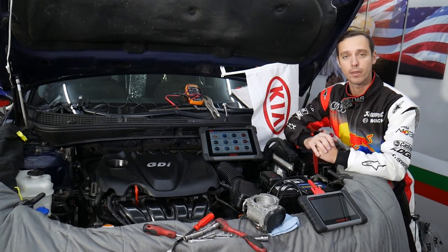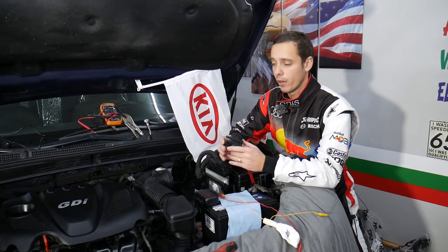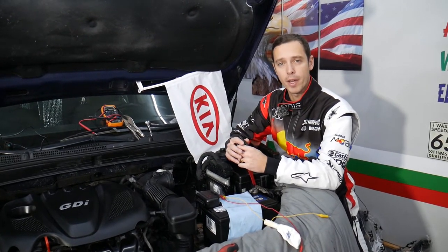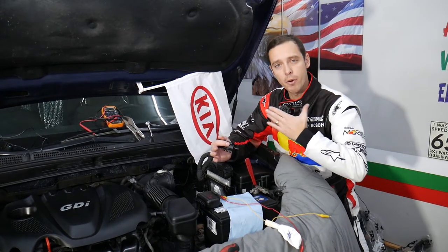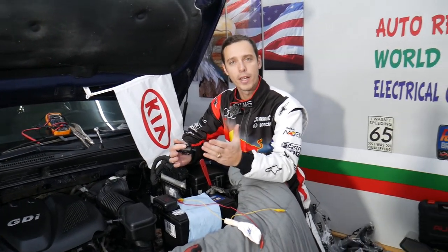Let me introduce you quickly to the channel. Every single car we get at the garage, we try to make at least two to three hundred free repair videos. We do that simply because our mission in the shop is to save you as much money as we can. All we need in return — please subscribe to the channel and like the video so we can keep providing this free information.